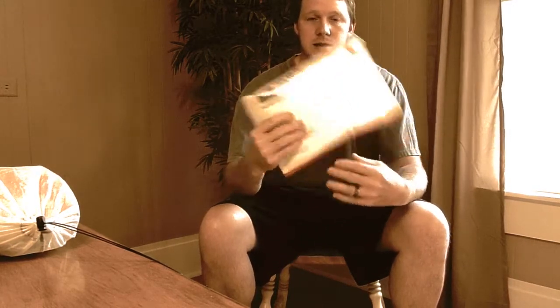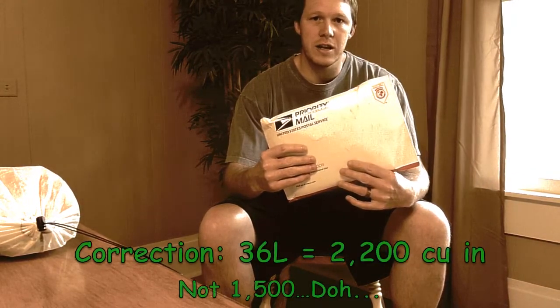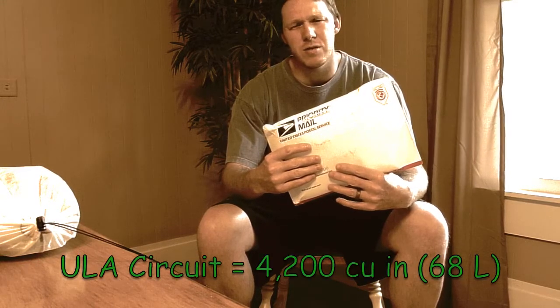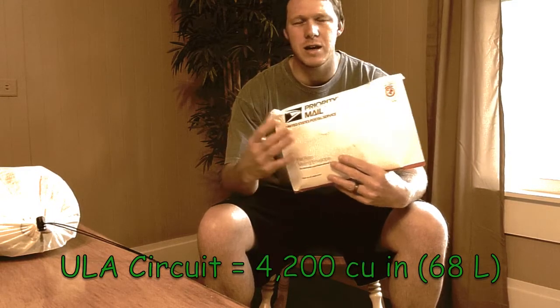The size small is approximately 36 liters or 1,500 cubic inches. The Blast 30 I have is 50 liters and 3,000 cubic inches. And the Circuit — I want to say it's around 4,200 to 4,600 cubic inches, so roughly a 65 to 68 liter pack.